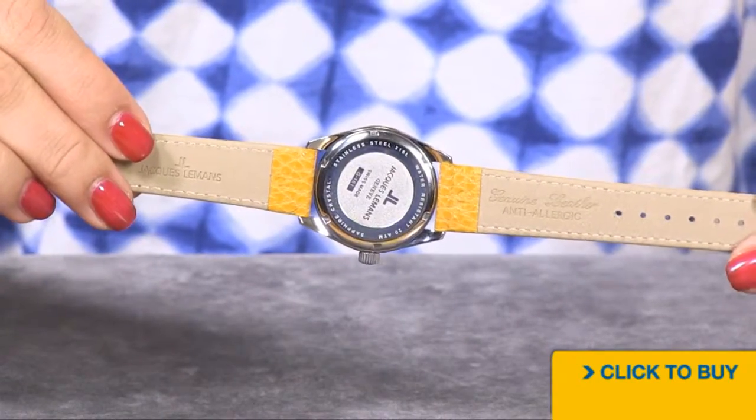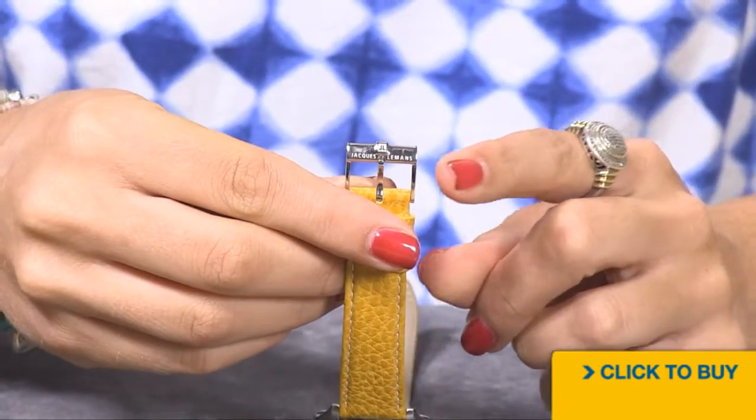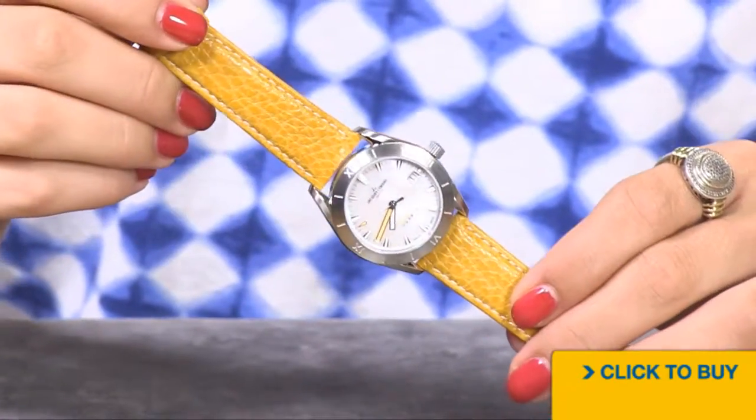You have a solid stainless steel case back and a solid stainless steel buckle closure with the Jacques Le Mans logo. This is a 34 millimeter case diameter.